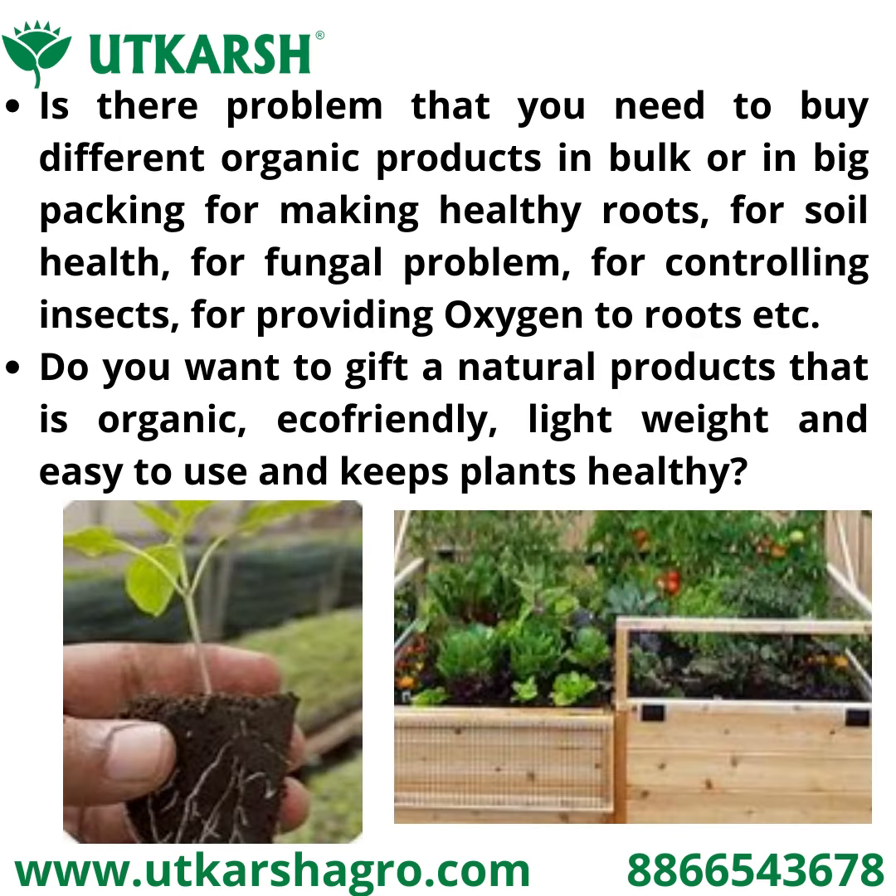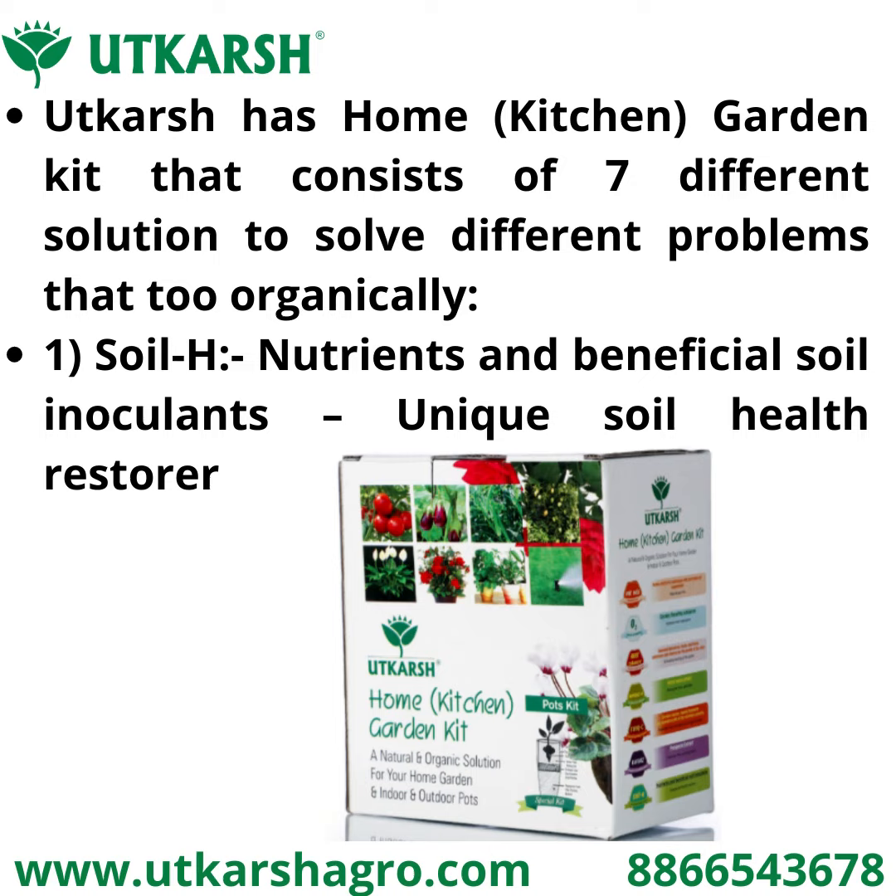Do you have a problem needing to buy different organic products in bulk for making healthy roots, soil health, fungal problems, controlling insects, or providing oxygen to roots? Do you want to gift a natural product that is organic, eco-friendly, light in weight, easy to use, and keeps plants healthy? Utkarsh has a Home Kitchen Garden Kit that consists of seven different solutions to solve different problems, organically.